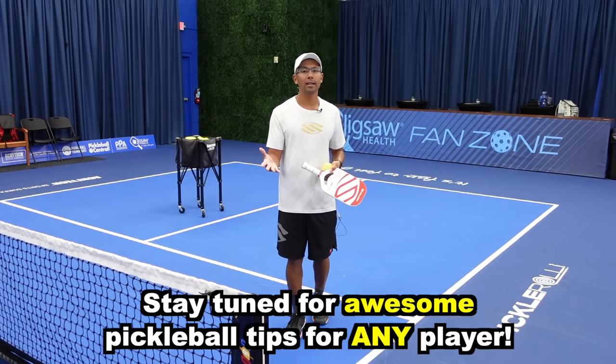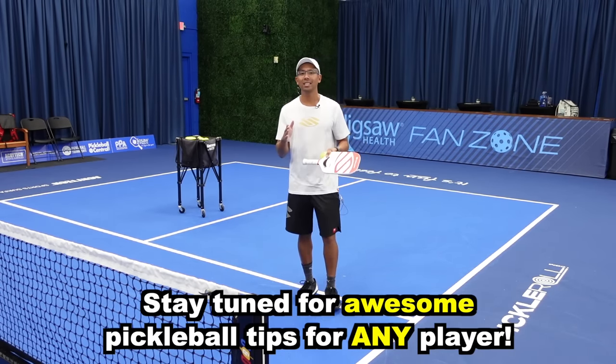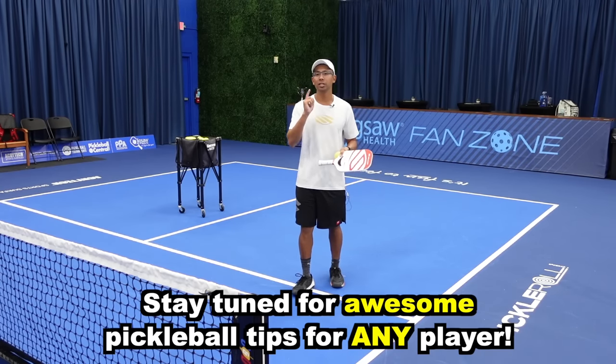If you are coming from the game of tennis or maybe you're coming from a different racket sport, these nine tips are really going to help you out. Let's jump right to the first one.